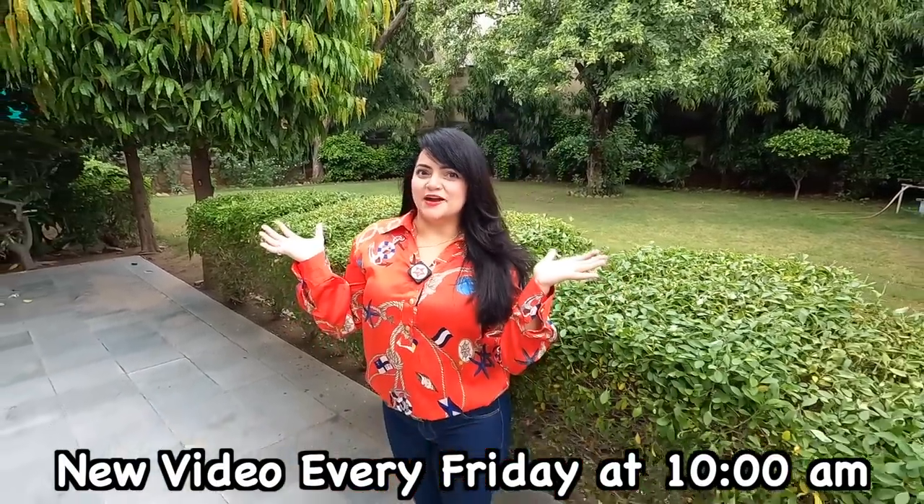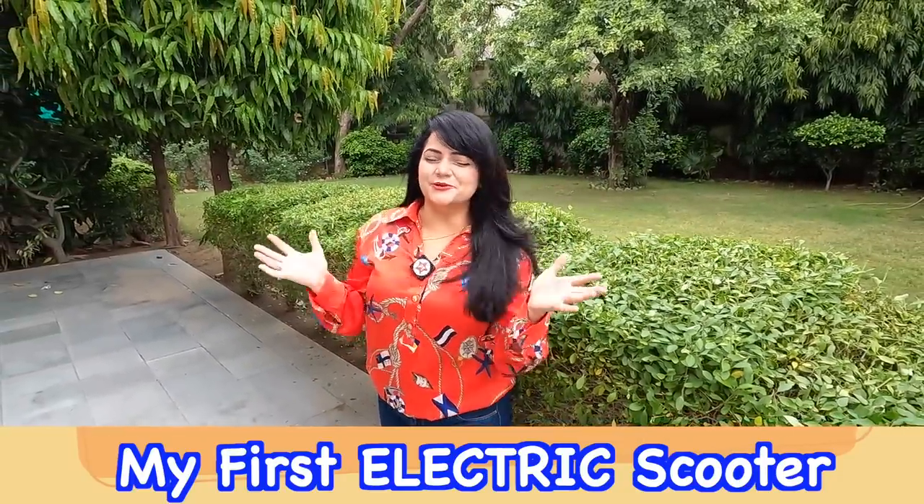Hi guys, I am Priyanka and welcome to my new vlog, Sujaj's vlog. It is my first electric scooter. Come on, let's go!